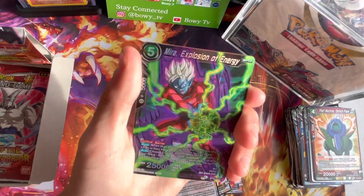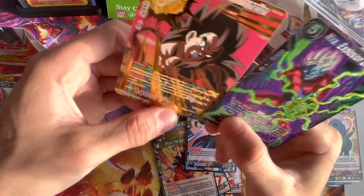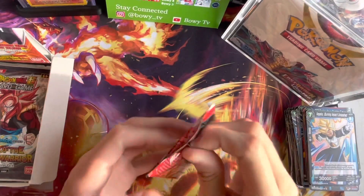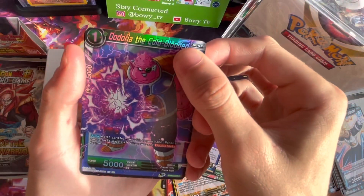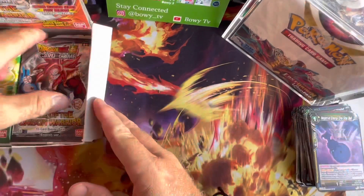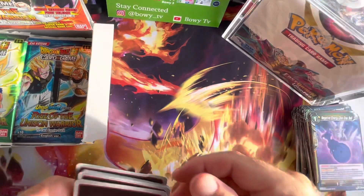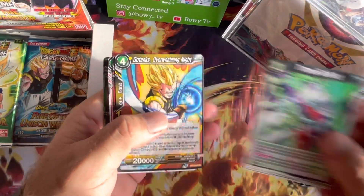Here we go, my fourth pack. Negative Energy. Dodoria. Holo. Special Rare, Super Rare. Let's hit a Secret Rare — one in twelve boxes, so one in twelve chance. Look at the condition of that. Jesus, what Good Games have been doing with their cards — that is horrendous. Ooh, most little Reverse. And nothing. Freezer. Negative Energy. One Star Ball. Goku Black.